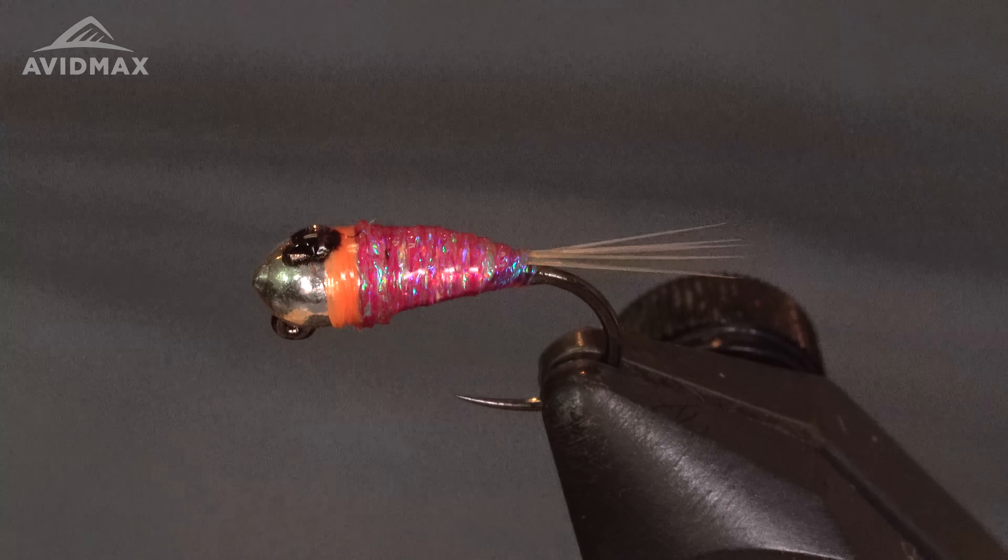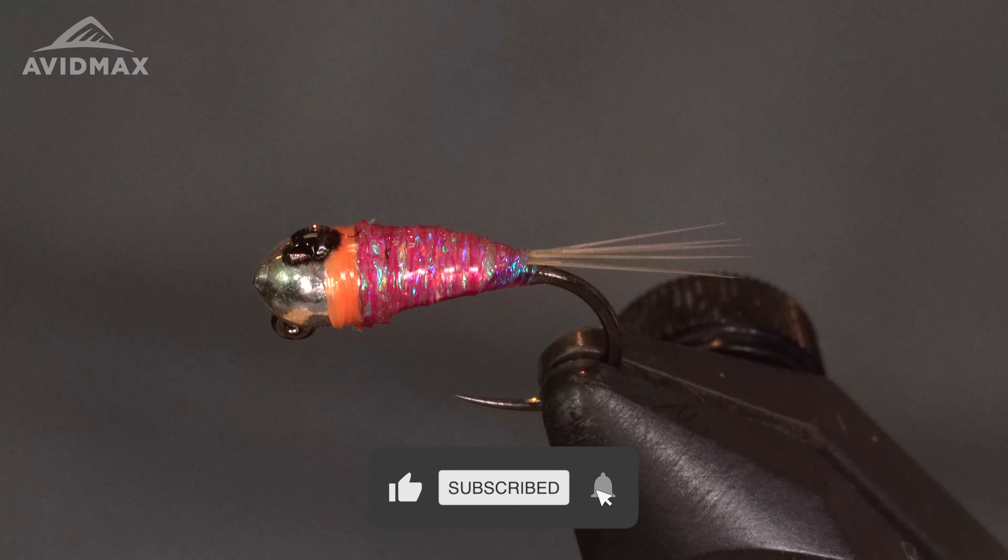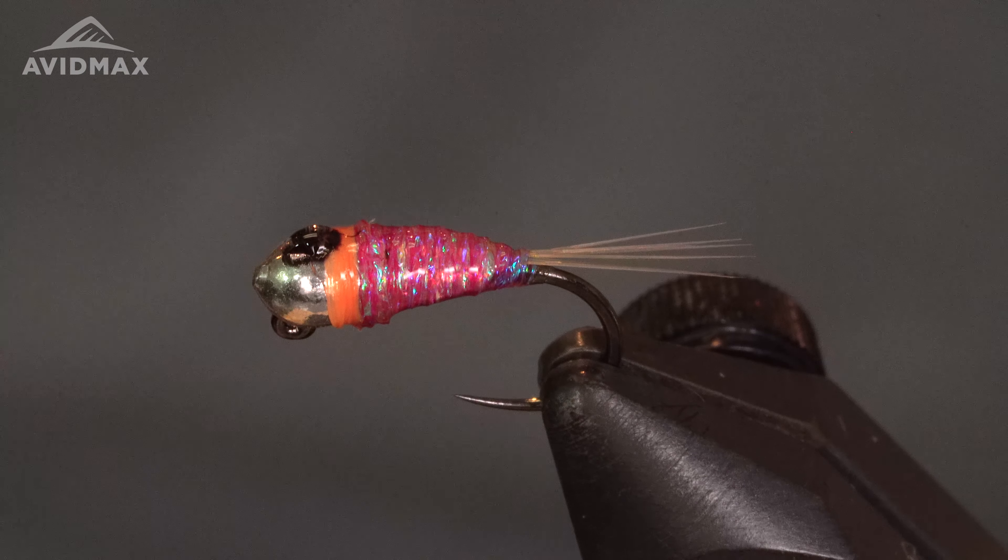And there you have it — the Peach Bomb fly. If you liked this video give us a like and subscribe. You can find all these materials online at avatmax.com or come see us in the shop. Thanks for watching.